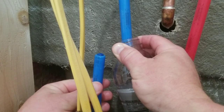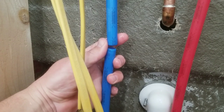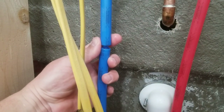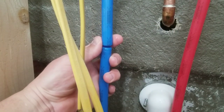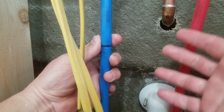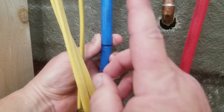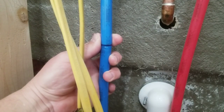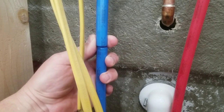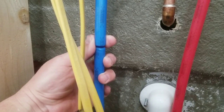My refrigerator backs into a little cubby, and on the opposite side is my shower. This is my hot water line and this is my cold water line — we're tapping into the cold water line on the shower to run the ice maker. We purposely left this area unfinished because I don't like the idea of walling in water lines, and the refrigerator will cover it anyway.